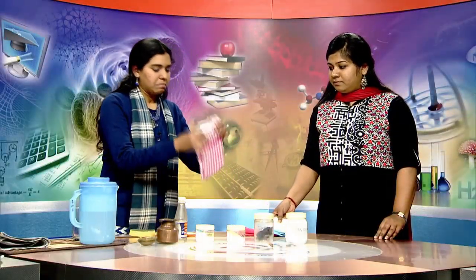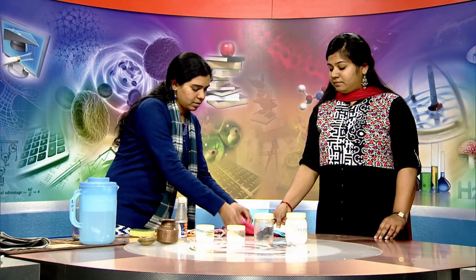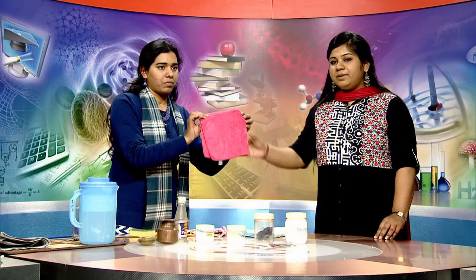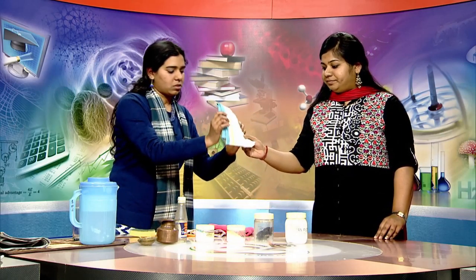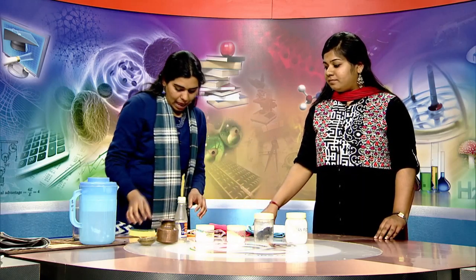We have this dusting towel, this microfiber towel, and this plain towel for soaking purpose. We also have tissue papers for cleaning sensitive and shiny articles like glass and plastics, and we have the sponge bar and the scotch brite as well.